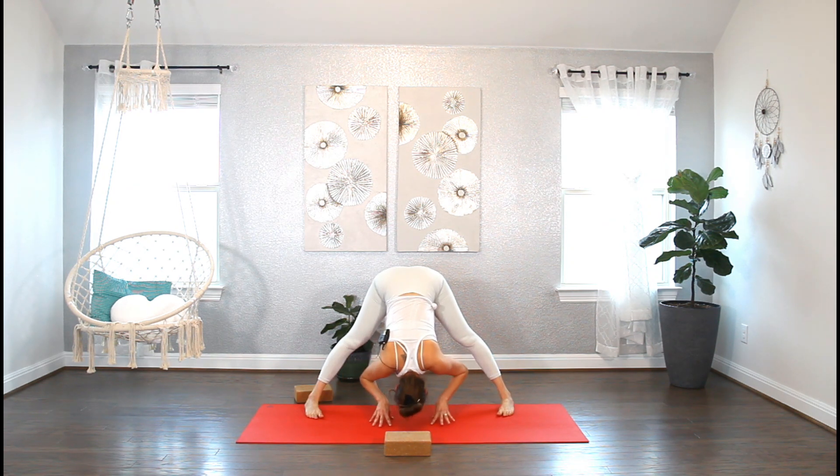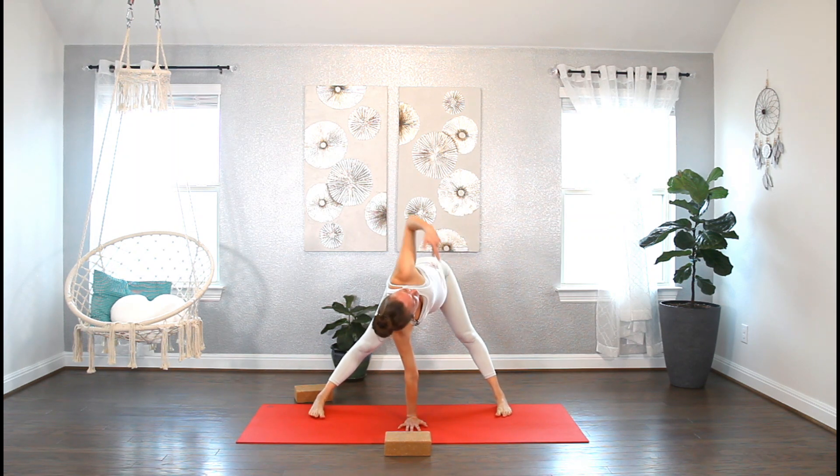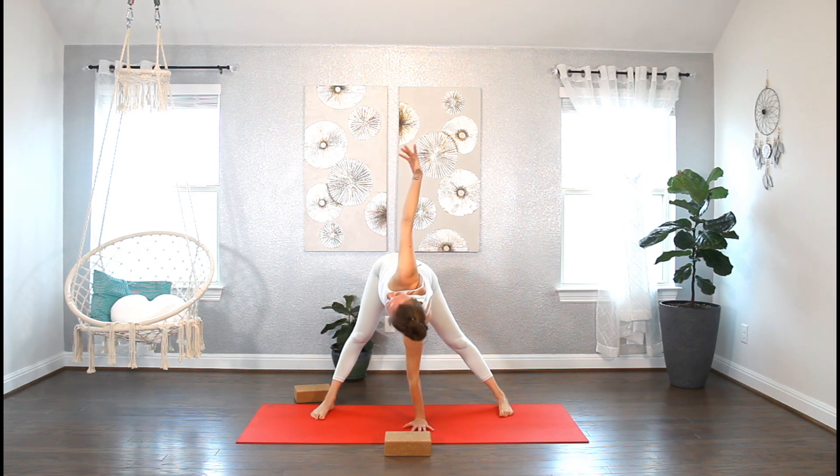Hands in between your feet, halfway lengthen — inhale. Let's ground the right hand and sweep your left arm up to the sky into a nice open twist. Maybe a few wrist circles in one direction, then switch to the other. Now reach that arm a little more back behind you, and exhale fold forward. Switch — inhale, right arm reaches up to the sky, open twist. A few wrist circles, switch direction. Inhale, reach. Exhale, fold.